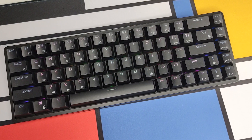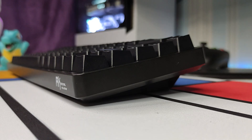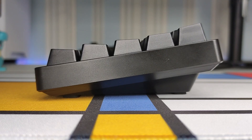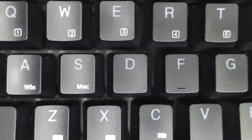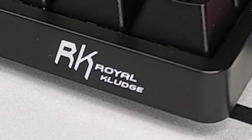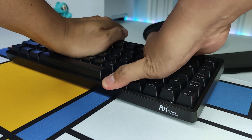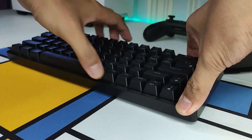The keyboard comes in two colors, black and white. I bought the black one, and it just looks gorgeous with this sleek minimalistic design. The keycaps use the OEM profile and fonts are neutral, which complements the keyboard's aesthetics really well. It would've looked perfect if not for the distracting RK logo on the bezel. Thankfully, the bezel is removable so we can easily customize it, or I can just simply reverse it like this.